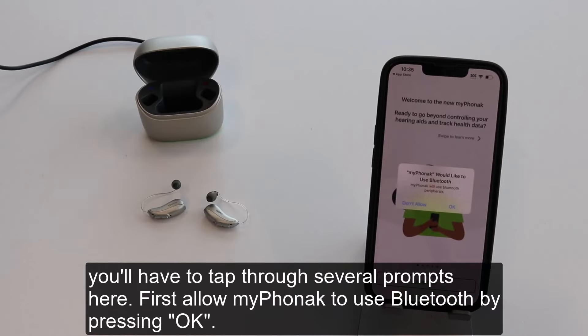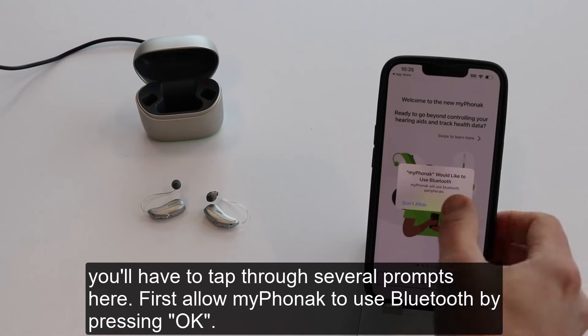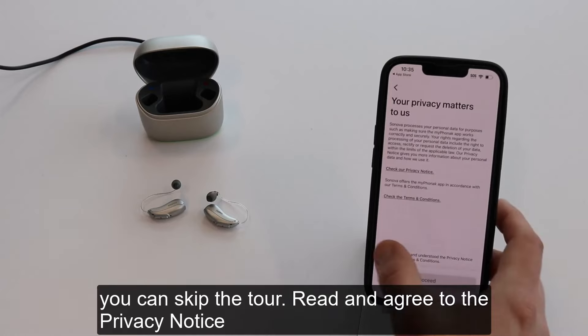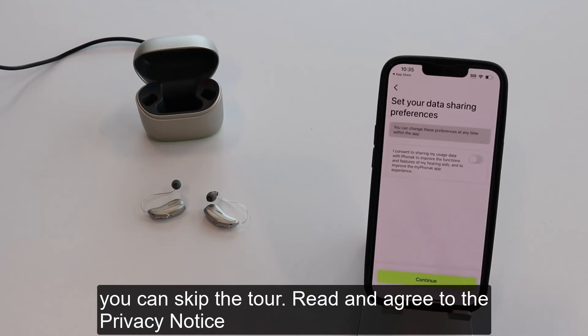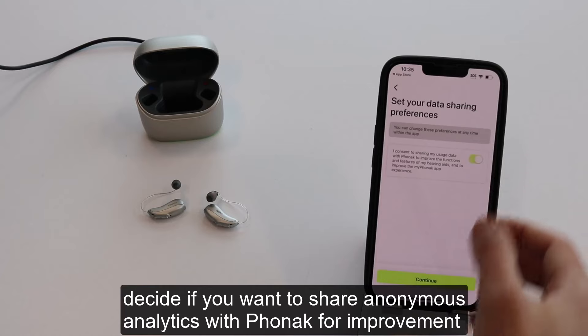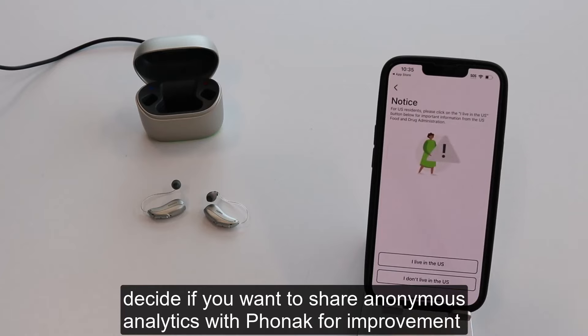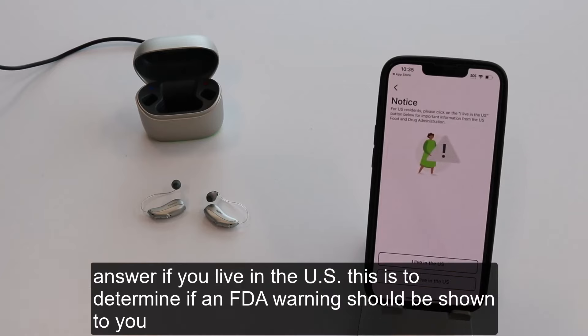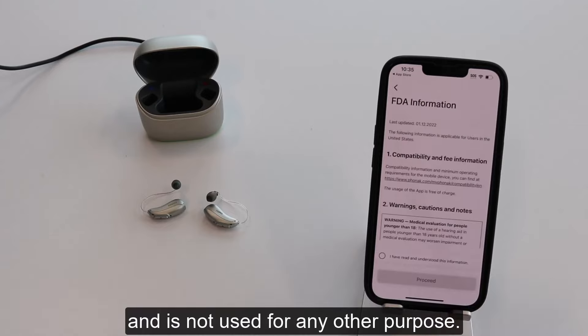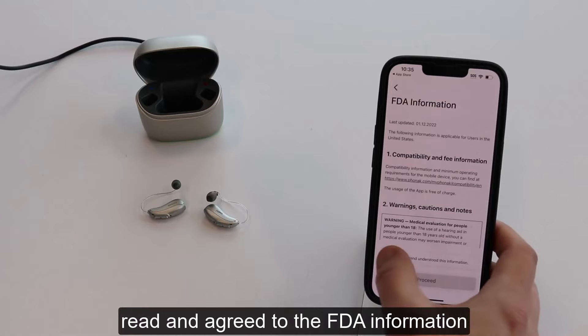You'll have to tap through several prompts. First, allow My Phonak to use Bluetooth by pressing OK. You can skip the tour. Read and agree to the privacy notice. Decide if you want to share anonymous analytics with Phonak for improvement. Answer if you live in the US — this is to determine if an FDA warning should be shown to you and is not used for any other purpose. Read and agree to the FDA information.